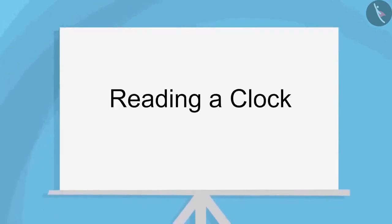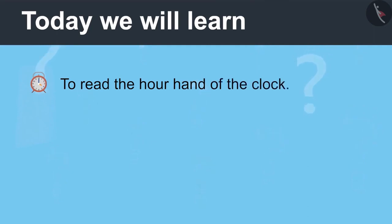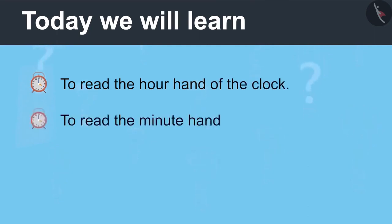Reading a Clock, Part 1. Today we will learn to read the hour hand of the clock and read the minute hand of the clock.